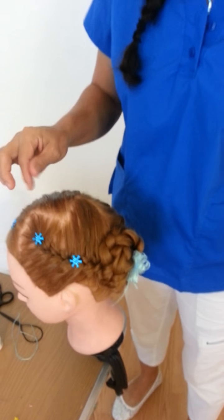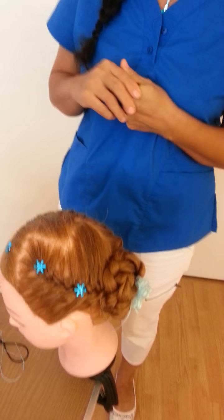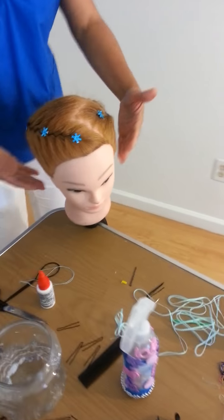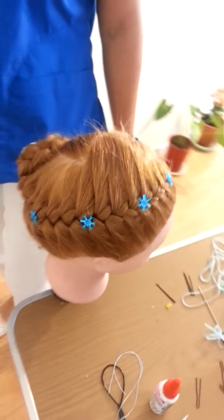Okay, thank you for watching my video. Don't forget to subscribe, and thank you for watching. You can see how the hairstyle is done — it's easy to make. Thank you, thank you for watching my video, bye bye!